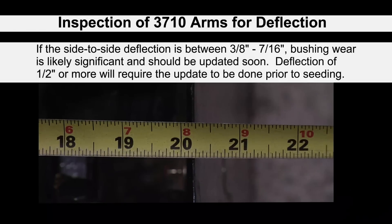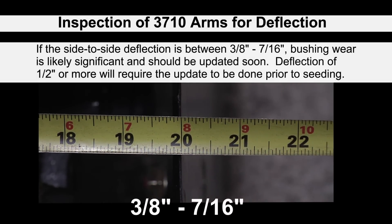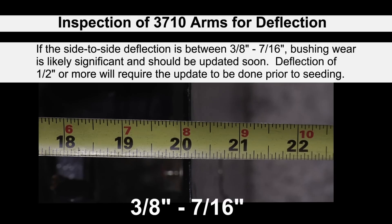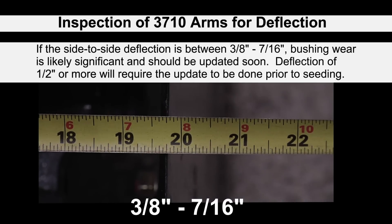Check to see that there is no more than 3/8 to 7/16 of an inch of total deflection. If the arm deflects more than this, the bushings should be replaced.